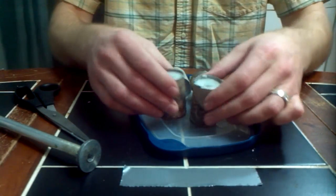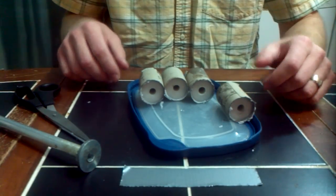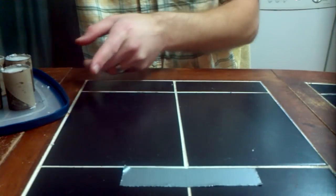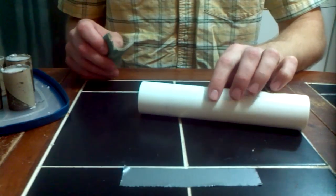We now have four Bates grains, and these are the propellant charges that are going to send this rocket several thousand feet up into the air. Now that we have that part done, let's move that to the side. Your motor casing — these are 1.25 inch by 2 inch Bates grains.